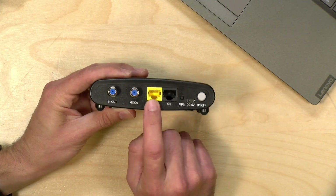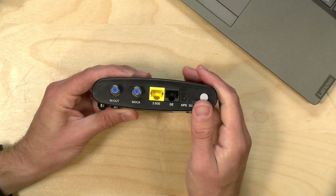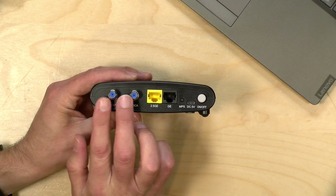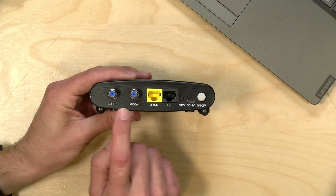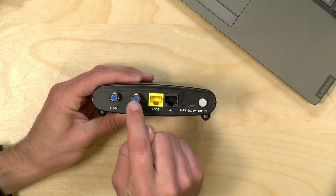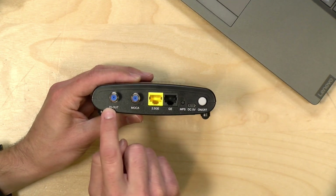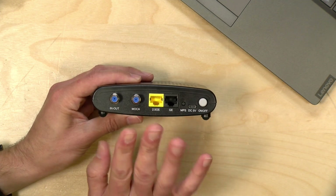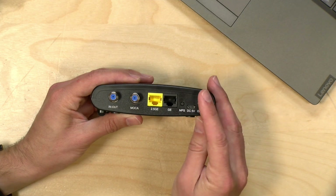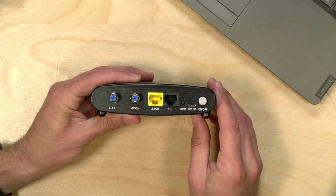This is a 2.5 gigabit Ethernet port, so for the best speed I would plug your computer into this one, but you have to make sure that your Ethernet adapter supports the faster 2.5 gigabit speed, otherwise it will run back to the gigabit speed profile. There are two coax jacks on here — you plug your cable jack from the wall into the port labeled MoCA, and that will get it connected to the rest of the devices in the house. The in-out port is where you would connect your cable box or television. There's a built-in splitter that allows you to get on the MoCA network while also allowing your TV service to continue working in the room. Not all MoCA adapters have those built-in splitters.